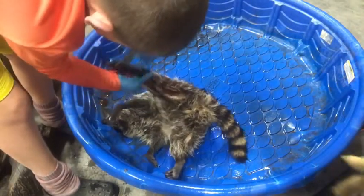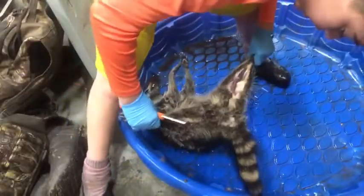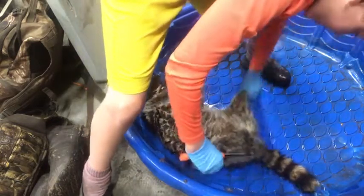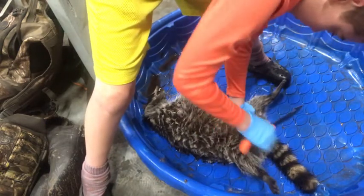I cut a little too far but it's all good. Once you get it all cut across like that and you've gone around the vent, that's good. Then you're going to make like a V-cut right there — you want to make sure you don't cut too deep so you don't get the bladder.